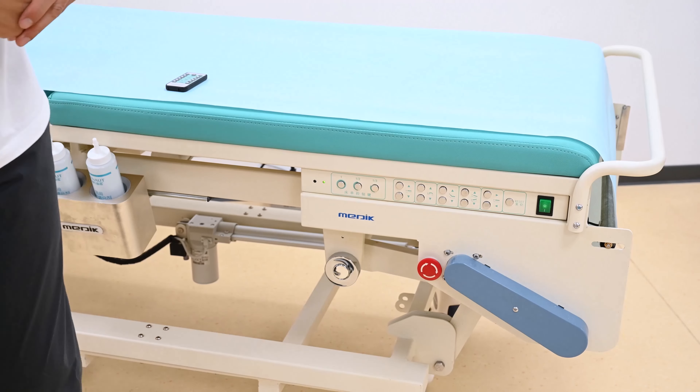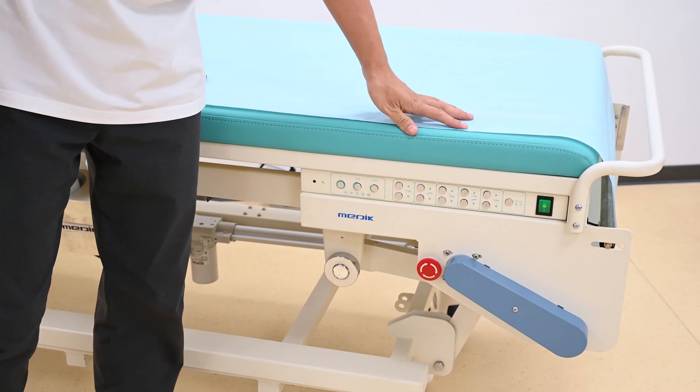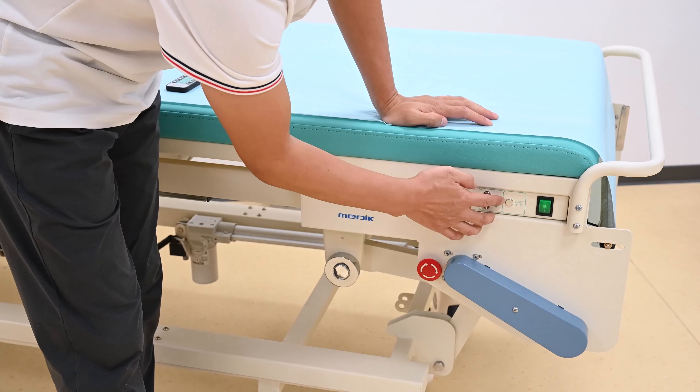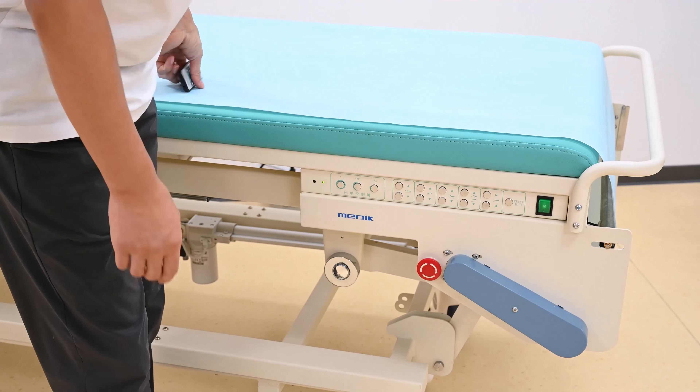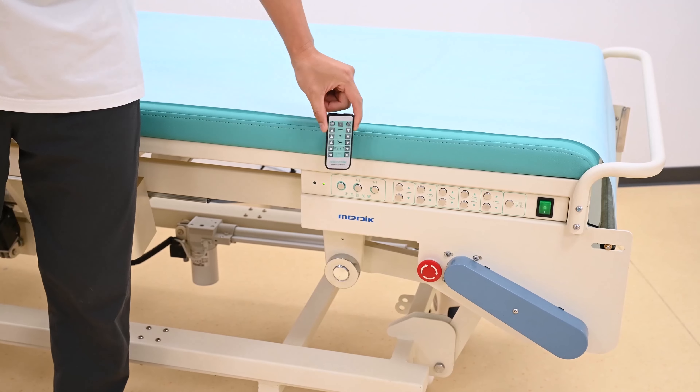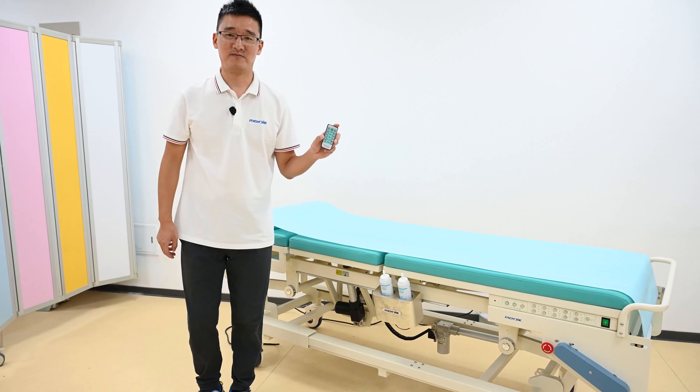Finally, we provide some optional functions for this couch. There is an emergency stop button, and we also provide an optional wireless remote control. Thanks for watching.